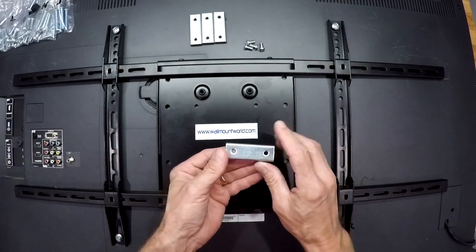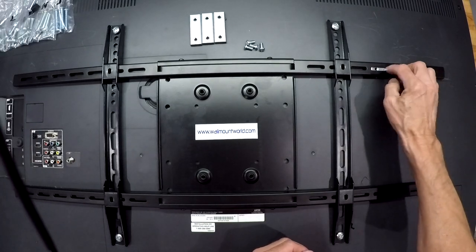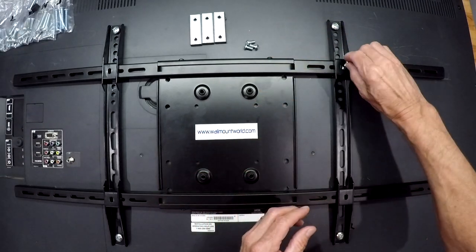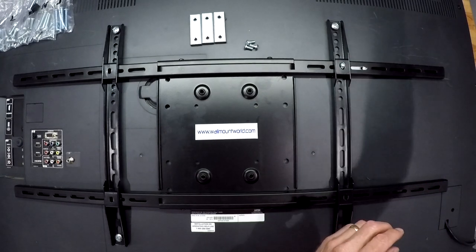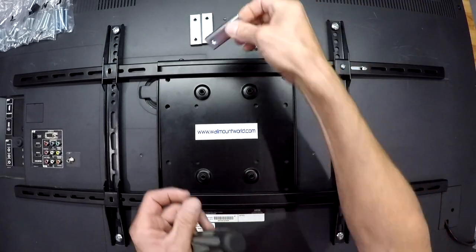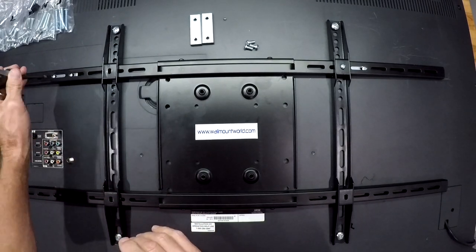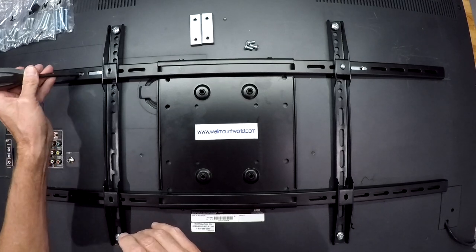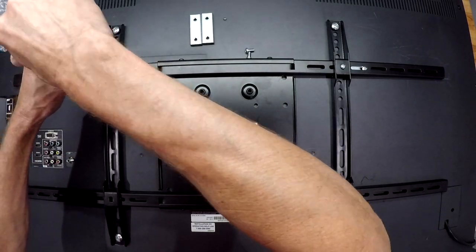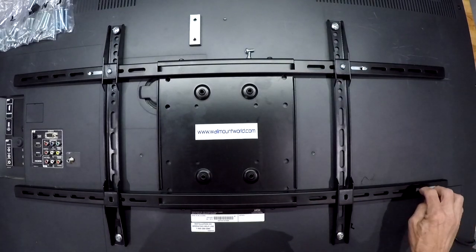Next you've got your slider. The flat part is going to be facing toward you. You're going to slide it into the horizontal rail and go across and line it up. In the bag you're going to have four small screws that are just for this part — Phillips head. Remember flat side towards you. Sometimes you want to just slide the screwdriver along it until you get it lined up. These sliders keep the TV from sliding off the rails when mounted.